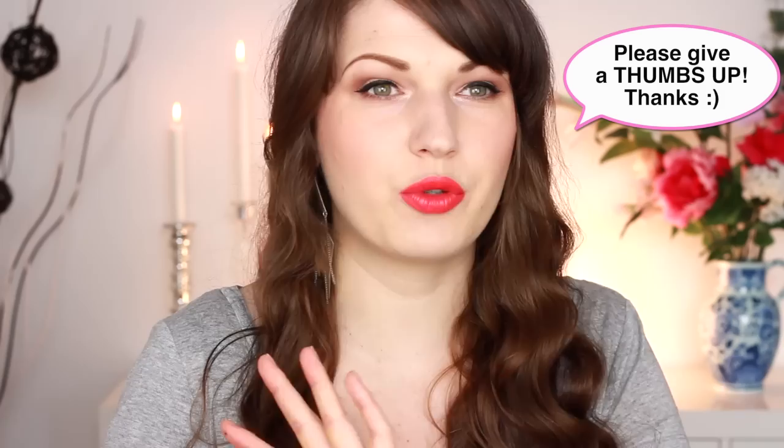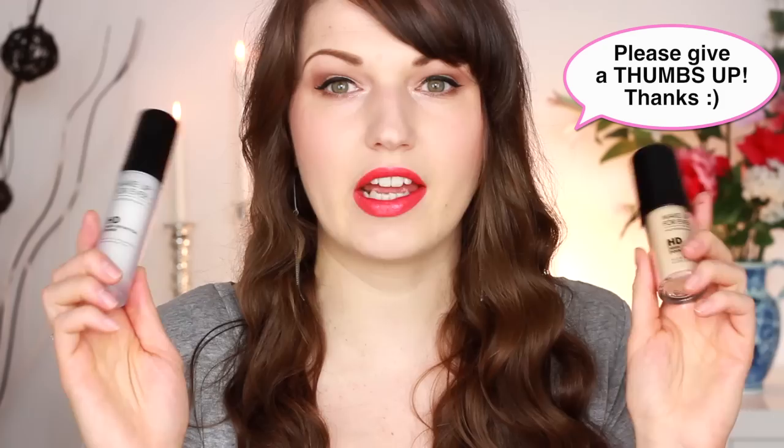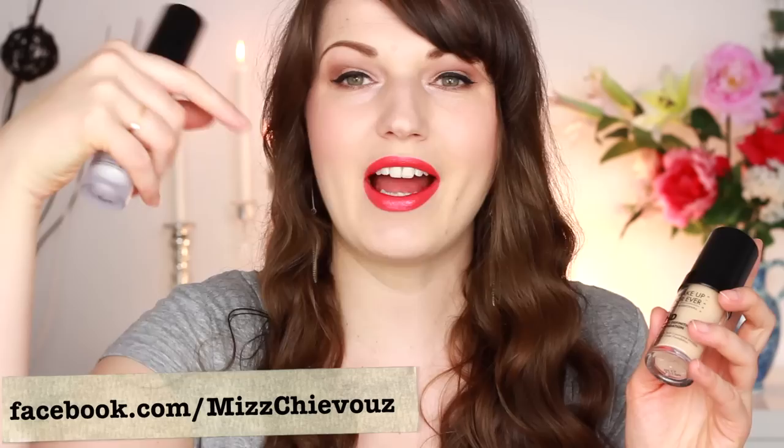Hi guys, it's Julia. Today I'm going to be doing a foundation demo and routine using the Makeup Forever products that I was sent by Makeup Forever. I showed this in my last unboxing video — in case you missed that, I will have a link to it below and you can go check it out.